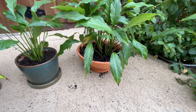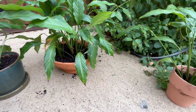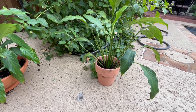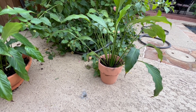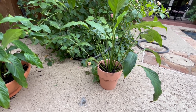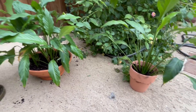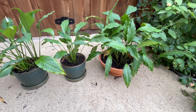I am loathe to throw away plants, and I had one more, so I'll find a saucer for it and maybe that can be a hostess gift. Anyway, I'll find a home for it. That's it — repotting.